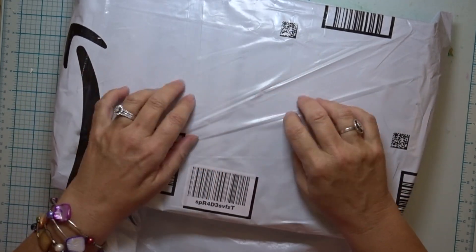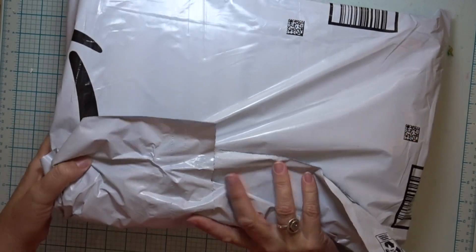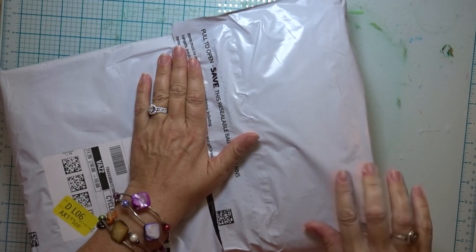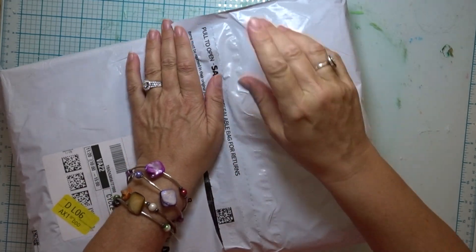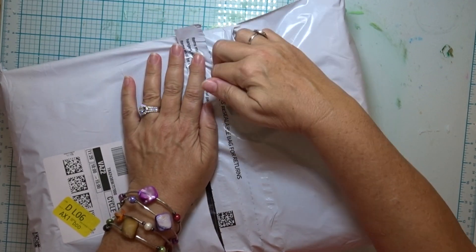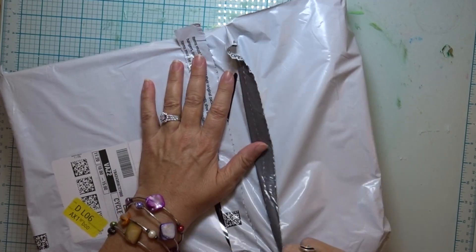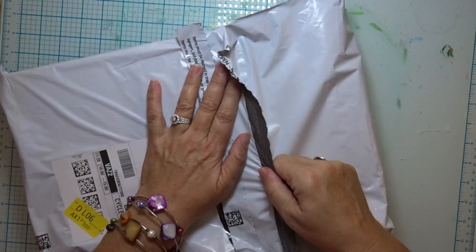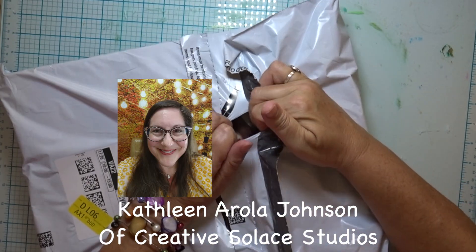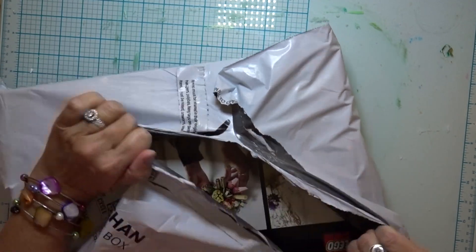I bought myself a present. Let's do an unboxing and look at it together. It's not exactly art supplies — kind of craft supplies, but still not quite. A little bit like a craft kit, but it is like a toy too. It brings out my childlike sense of play and creativity. I'm excited. I've never had one of these before. Let's open it up.